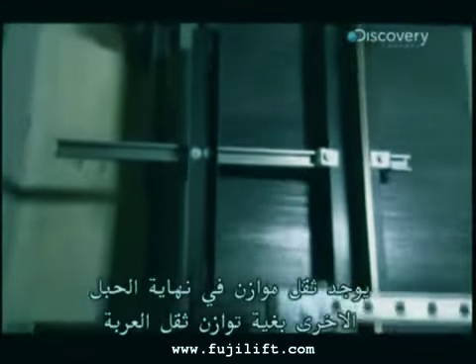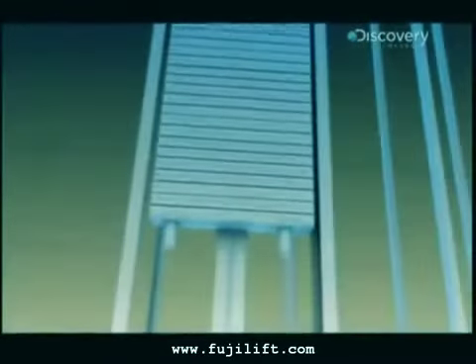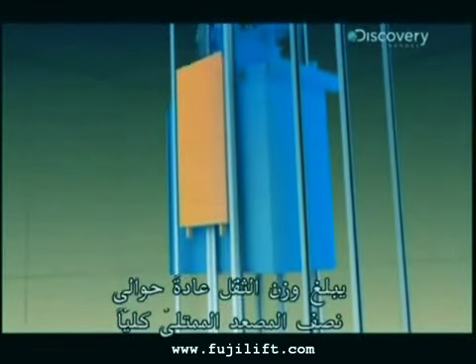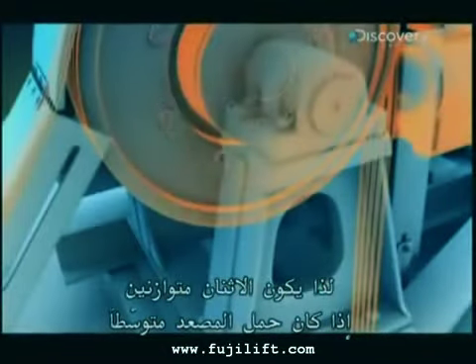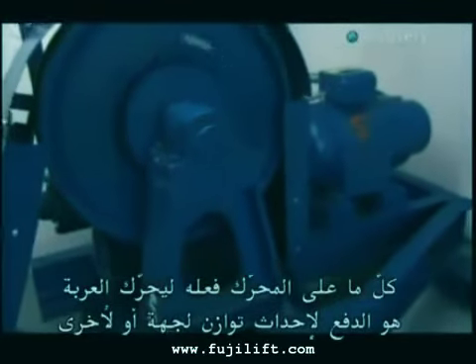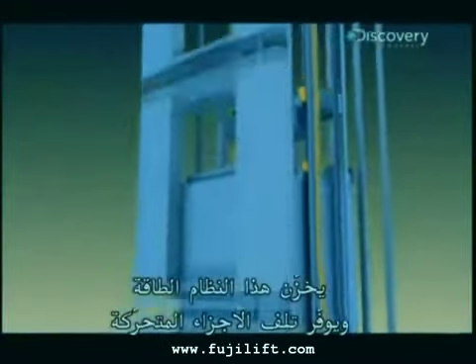A counterweight lives on the other end of the ropes to offset the weight of the car. It's usually about half the weight of a fully loaded passenger elevator. So on an average ride, the two are perfectly balanced. All the motor needs to do to move the car is provide a nudge to tip the balance one way or the other. This system saves energy as well as wear and tear on moving parts.